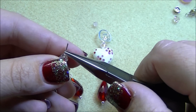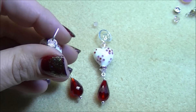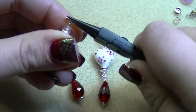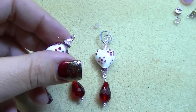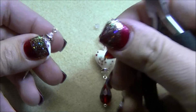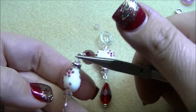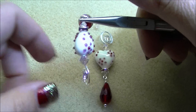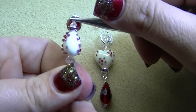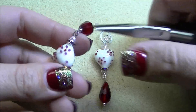Once I've got that done, I'm going to make a plain loop and use my flat nose pliers to bend that and make a small plain loop. I'm going to open the loop back up and thread on the red teardrop that I've already got completed. You want to make sure — holding the loop with my pliers — that I grab and twist so that the spiral and the loop are in the same direction.